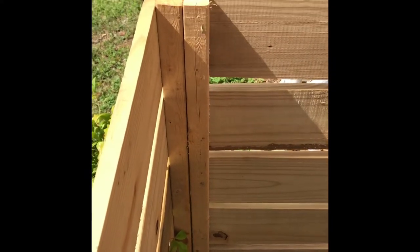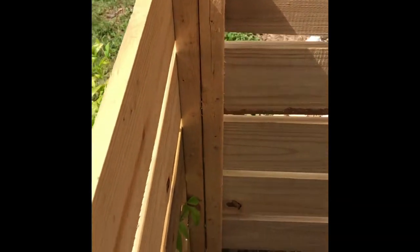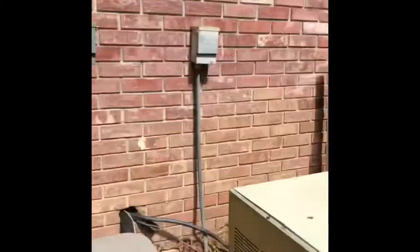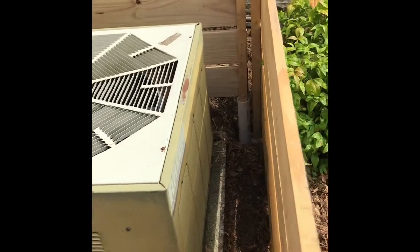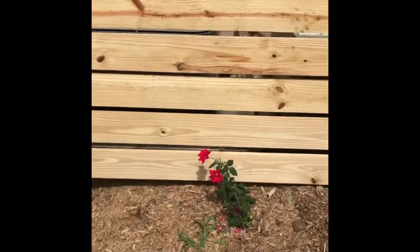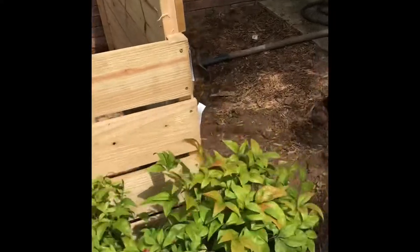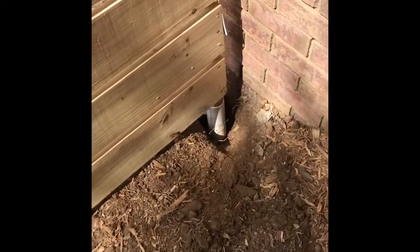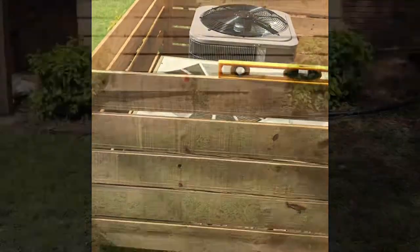I went ahead and screwed the front and this side together. I cut off one of those legs — it's just too difficult to function on a hill. This whole wing here will be removable, and this side panel will be removable too. I just have to finish leveling up and fill the concrete around the PVC, and this project will be done.